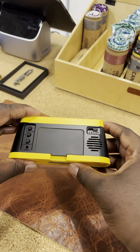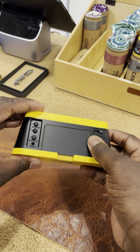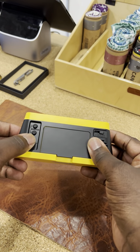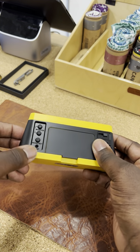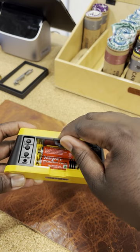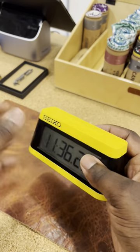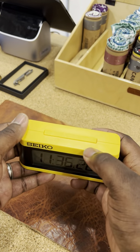Coming here to the back, you have your alarm switch toggle, your mode setting to change the time, and up/down controls for the time. This takes two double-A batteries, as we see back here, which are included in the packaging. You also have your snooze button up here.